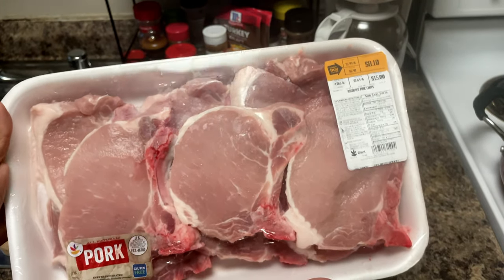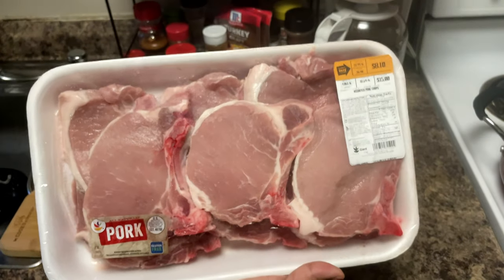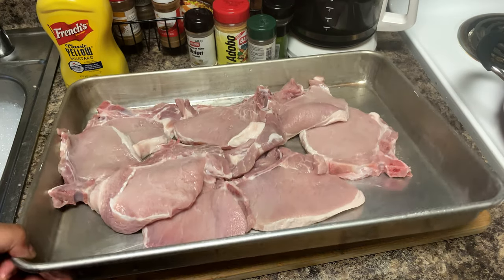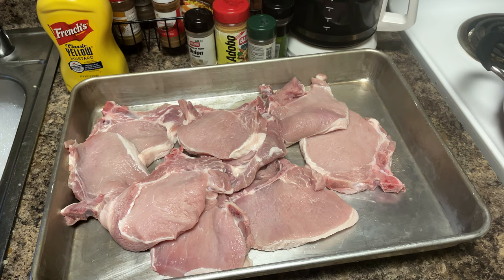These are the nice big juicy pork chops that we're going to be using today, and these have the bone in. You know we love the bone-in pork chops because they have the best flavor. I got the pork chops nice and rinsed off — this was a big pack, nine pieces. Great for family because you're gonna have some for tonight and some leftover for tomorrow. Just cook one good meal and you're set.